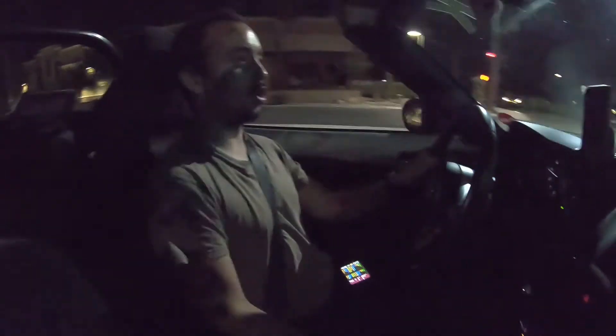Yeah, not seeing anything on knock retard learning, but we're not getting high enough at the RPM yet.